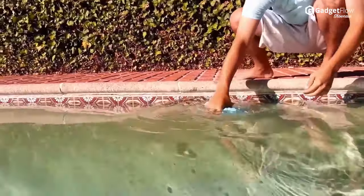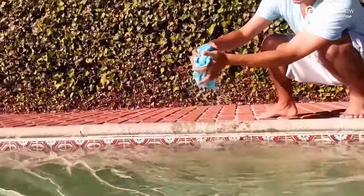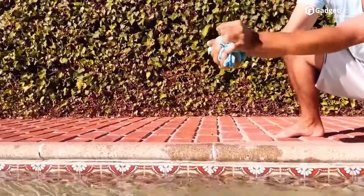Simply remove the Chill Pal, soak it in cold water, wring it out, give it a quick snap, and it's ready to drape around your neck and keep you cool. If it starts to get warmer, simply rinse and repeat.